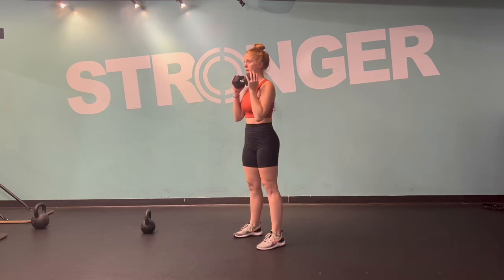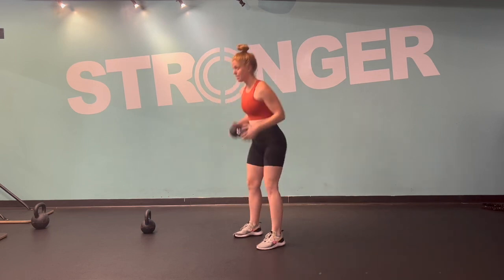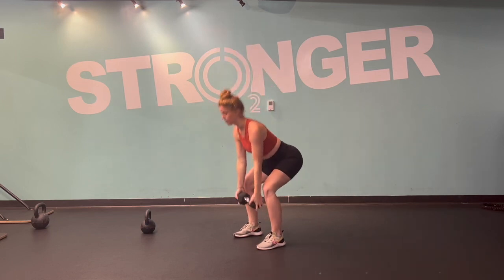So instead of putting it all the way back down on the ground, you're going to find that hang. You should feel active and then explode down through the floor as you send your hips forward to stand tall.